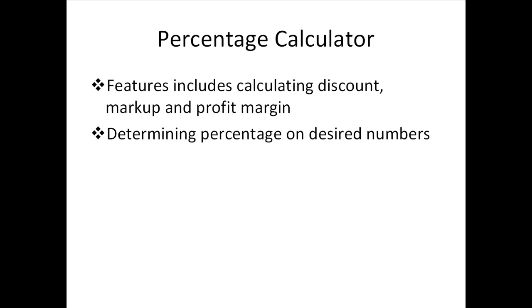Besides being a general percentage calculator, its features include calculators for discount, markup, and profit margin. With its advanced mode, it allows you to plug in any numbers to figure out the percentage — for example, x% of y is z, or x is y% of z. You can even type numbers into two out of three of the fields and the app will calculate the answer for you.